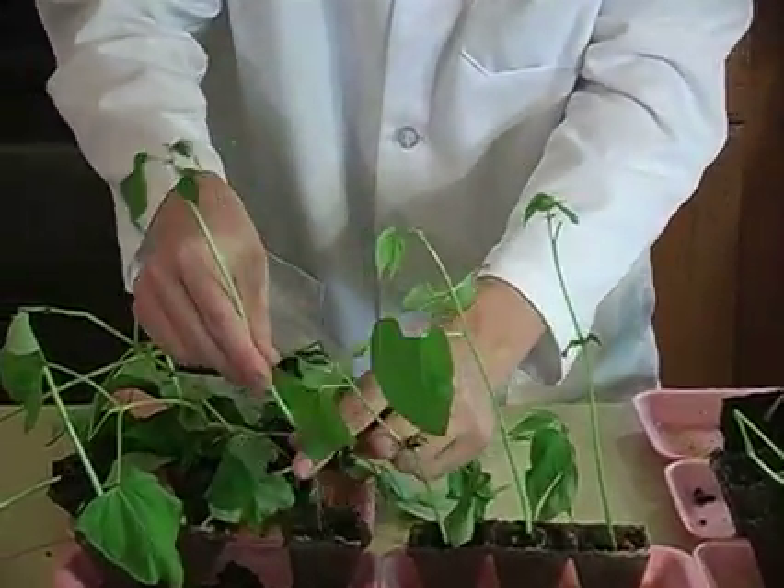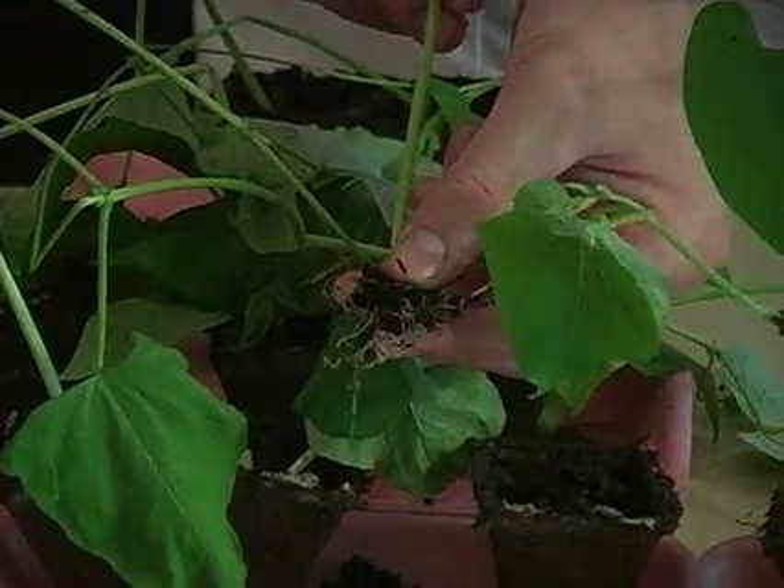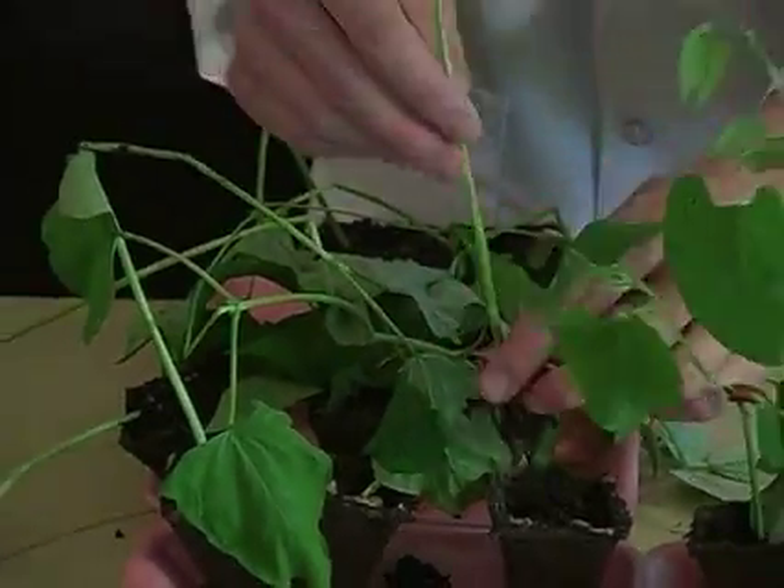And look at the roots on this one. The roots gather water and nutrients from the soil, and they support the plant. They make it so it can grow really big.